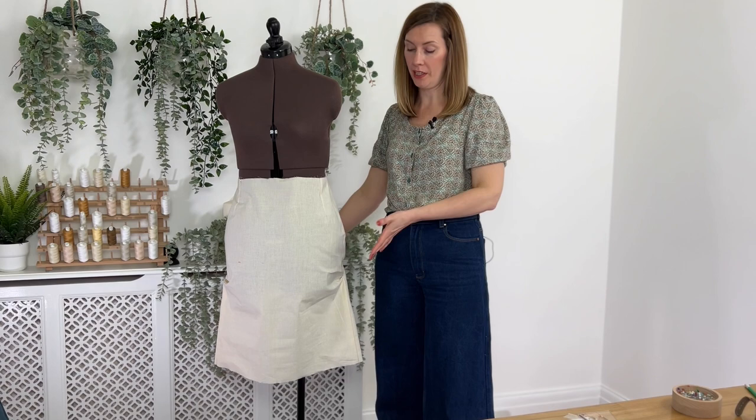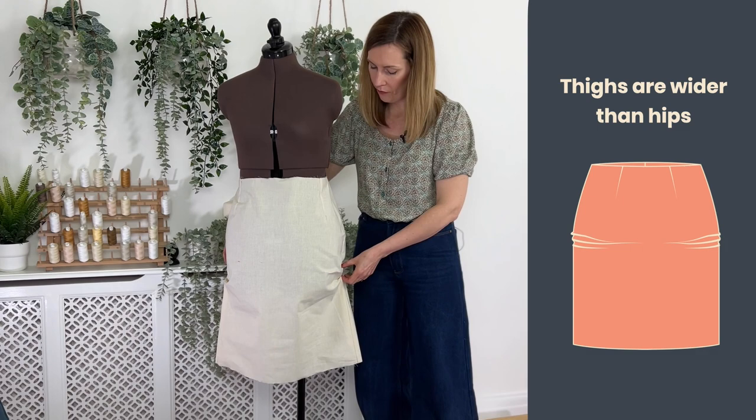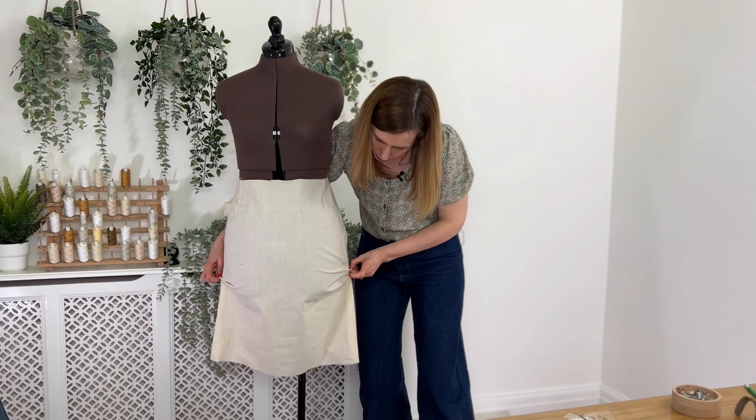A common fit issue is when the garment fits your hip circumference but your thighs are bigger than your hip circumference, which means you'll effectively get a stretch just below the hips and you're going to start to see a lot of creases and pulls at that point.